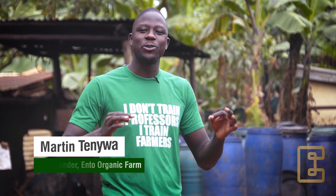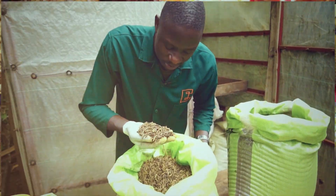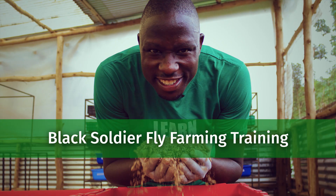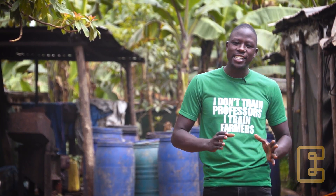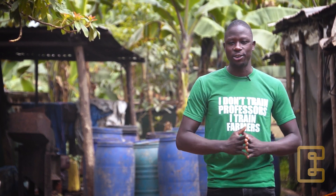Hi everyone, welcome to the second module of our training in black soldier fly farming. My name is Martin Tenua from Ento Organic Farm. In the previous video you learned about the life cycle of the black soldier fly. If you haven't watched that module, please check it out. In this module we are going to look at how you can start your own colony simply with locally available materials.